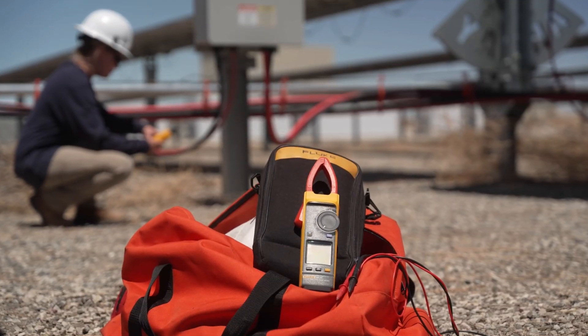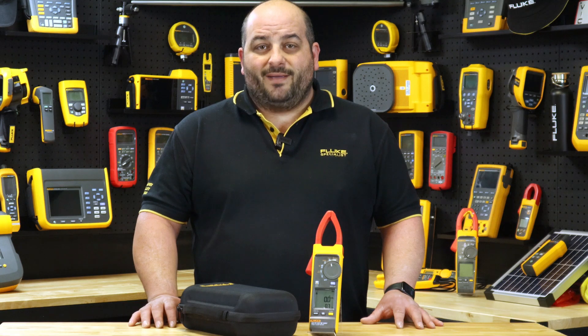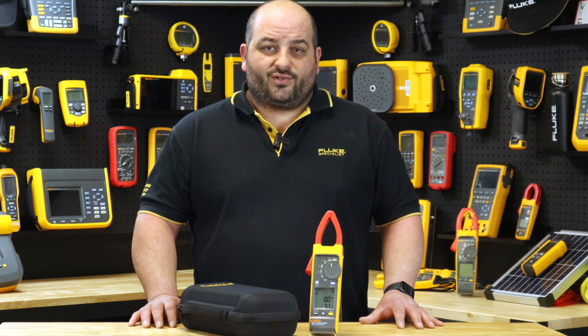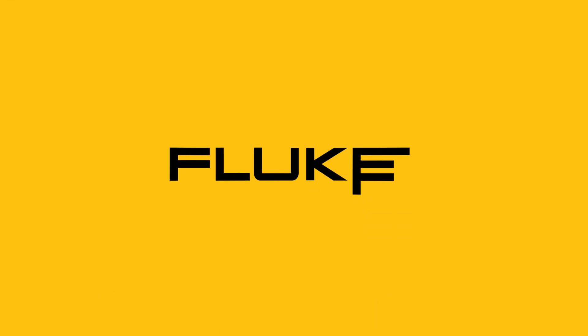For more information on the new 393 FC CAT3 1500 volt True RMS Clamp Meter with iFlex, contact us through our social platforms or contact your local authorized Fluke distributor. Until next time, I'm Damien from Fluke Australia — see you out in the field.